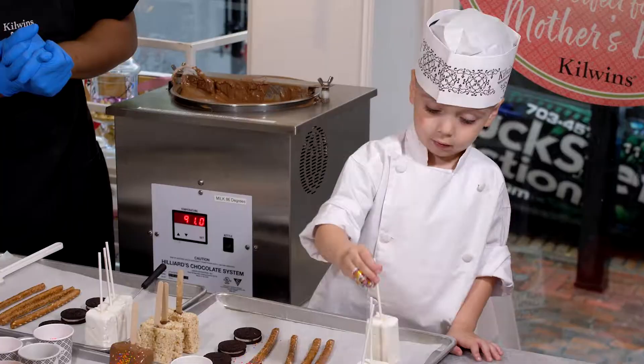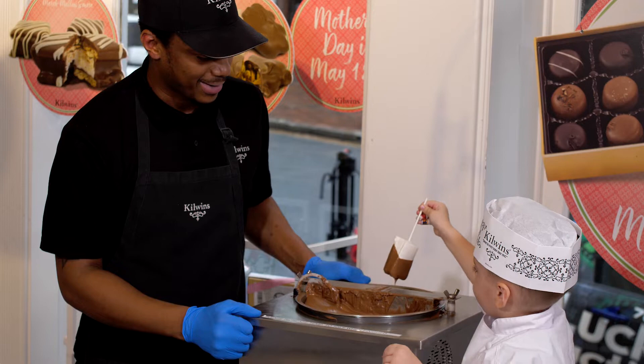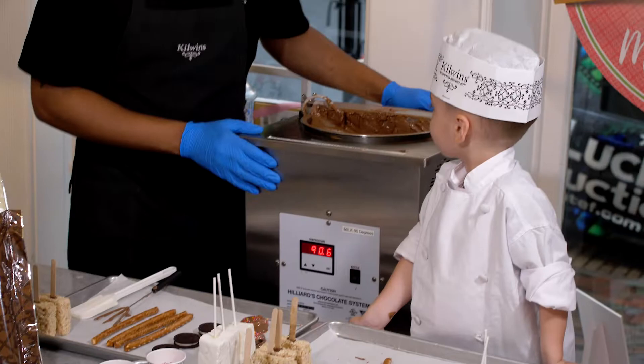Did you want to go ahead and try a marshmallow puff as well? Those are really delicious. Let's go ahead and pick one up right in the chocolate. There you go — wiping it off. And for the best part, you can go ahead and add some sprinkles.